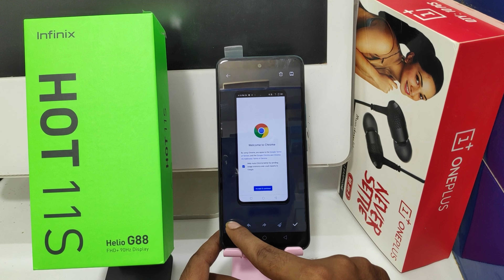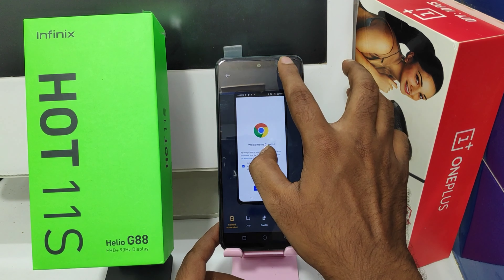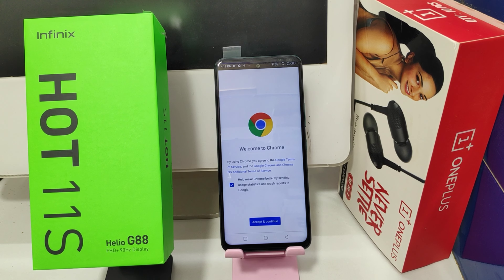You can also write on a screenshot near the screenshot. And that's all, friends.